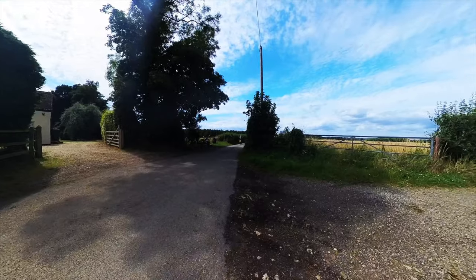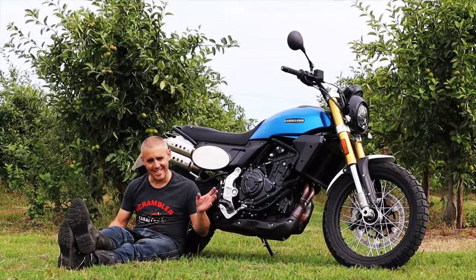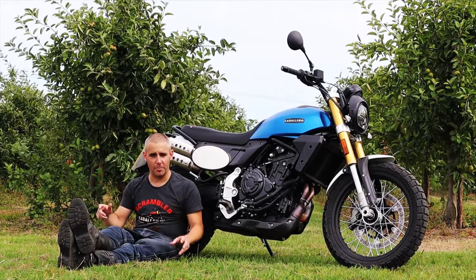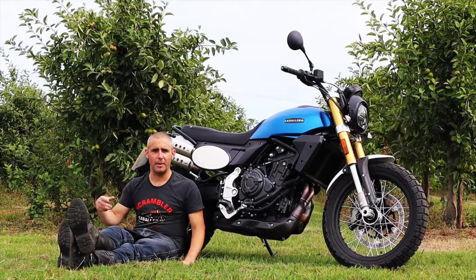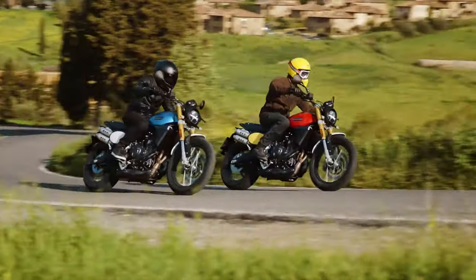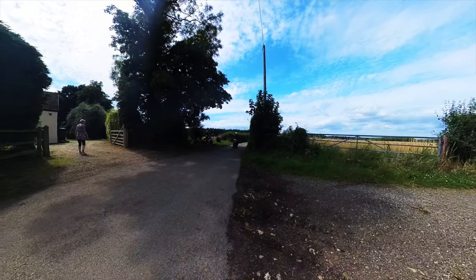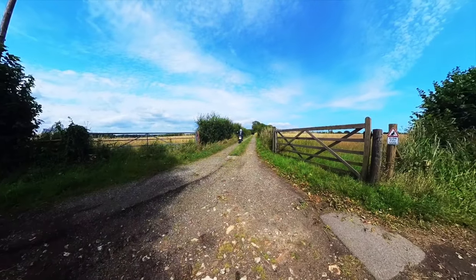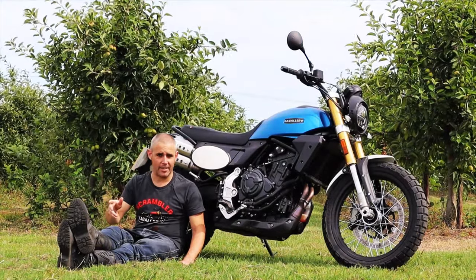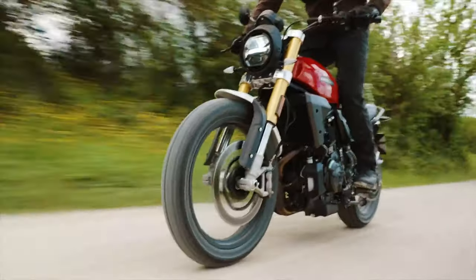The braking system is provided by Brembo — a 330mm disc up front, single disc. There isn't masses of initial bite; it could be down to the pad compound, but it is a very nice progressive lever feel, which for a newer rider stepping up to a bigger bike is probably something they'd enjoy. It is a single disc so you do have to work at it to scrub speed. It's also got cornering ABS, which is quite nice at this price point, and you can switch off the rear ABS for off-road use or on-road skids.